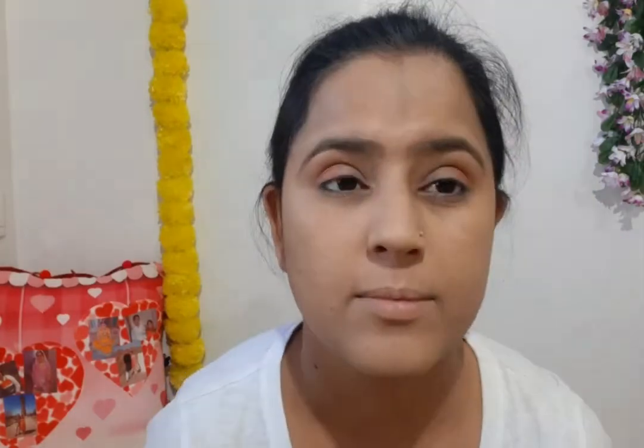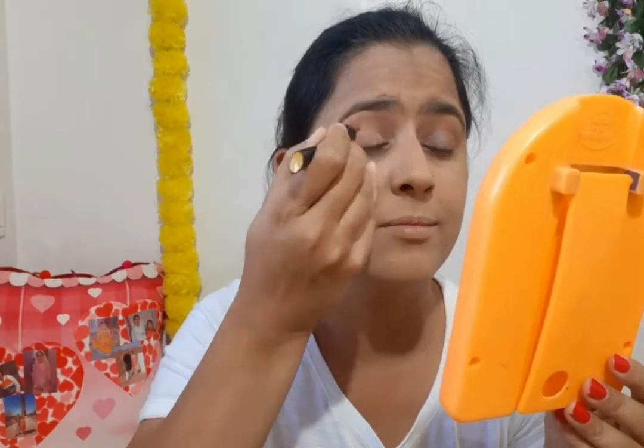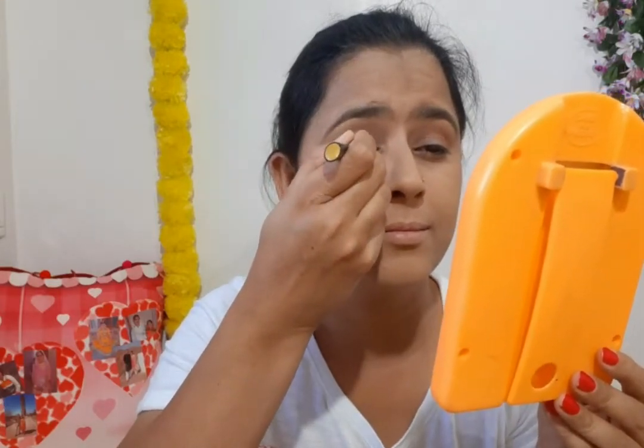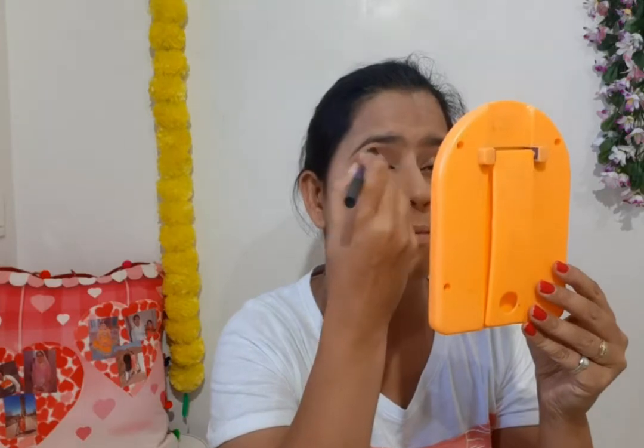I am going to do heavy makeup because we are doing a night reception look with eyeshadow. I apply eyeliner to the inner corners and blend it with the eye brush, gently brushing so it does not smudge. My eye shadow is complete and now I will do the second eye.